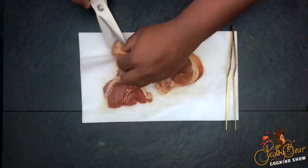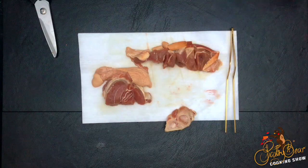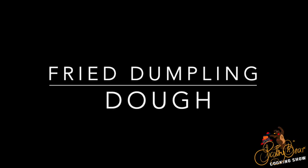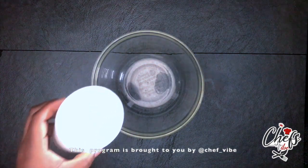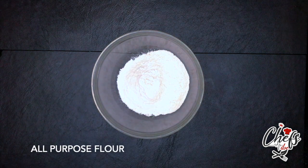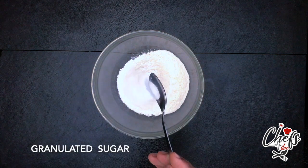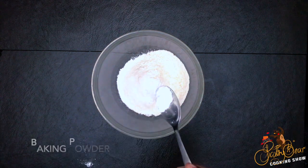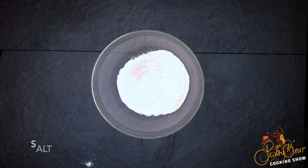I just trimmed it up a little bit and cut it up. Now it's time to make the dumpling. Fried dumpling is also called johnny cake. We put flour, salt, sugar, and a secret ingredient — milk. What the milk does is act as a lubricant to the gluten, which is a protein found in the flour.